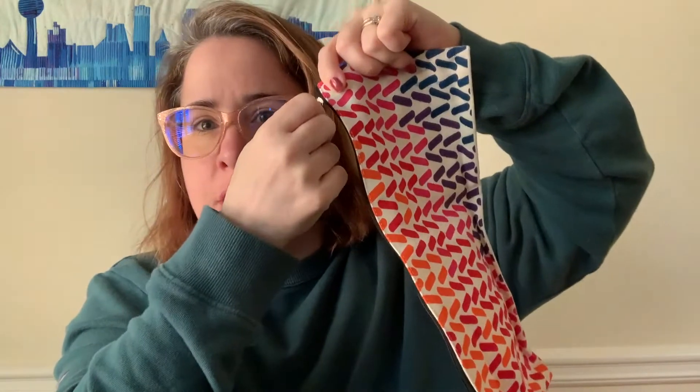And then we have a Darn Good Yarn hook or needle case — oh, that's cute! It's nice and long, so I think even certain Tunisian hooks would fit in this, not that I've done Tunisian yet but I would like to. It opens up nice and has a nice little zipper. I'm a fan — you can tell I still have bed head!